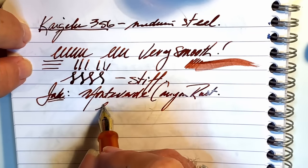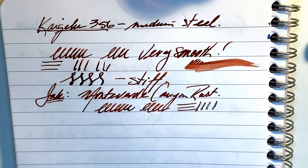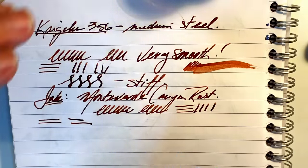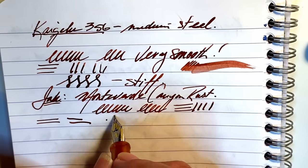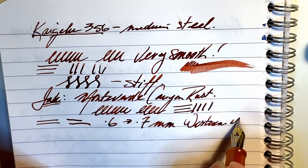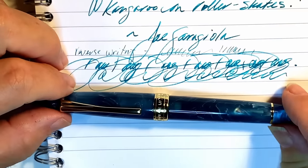What do I think about this nib on first use? Very, very thick line. Getting out my measurement sheet — it's coming in at between 0.6 and 0.7 millimeters, which is indeed a western medium and a Japanese broad. That's a very thick, broad nib.